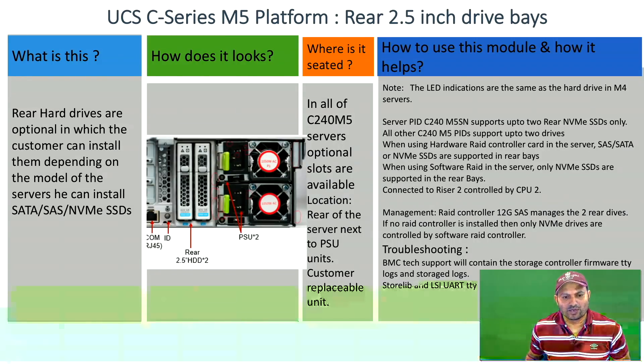If there is no hardware RAID controller, the rear hard drives are managed by the software RAID controller. Troubleshooting is done in a similar way as the normal front hard drives installed on the server.